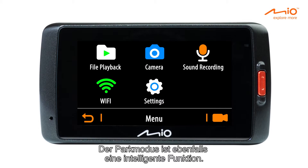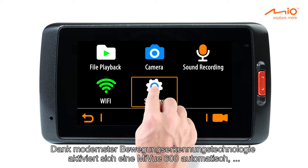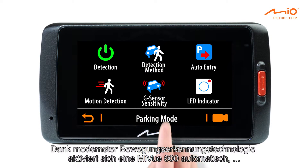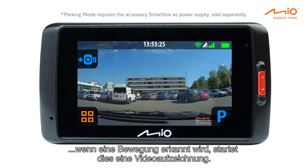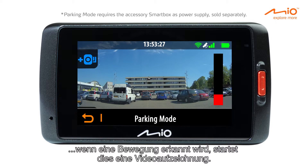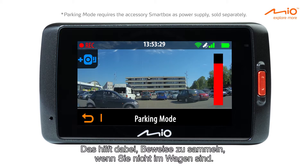Parking mode is a smart feature as well. Thanks to the latest motion detection technology, the MyView 600 devices will automatically activate and record videos when motion is detected. This helps collect evidence even when you're not in the car.